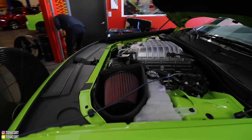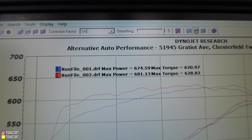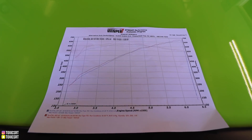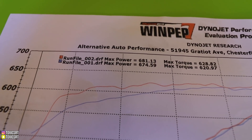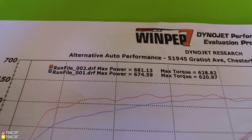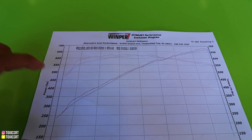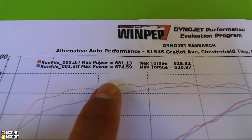We are all done. Here's the second run right here. The first run was a 674, and then we cooled it down a little bit more and ran a 681. The torque is 628. All of this in 75-degree weather — if it was a little cooler out we'd obviously run a little better numbers. But overall those were some really good numbers. The car makes 797 to the crank and if you do the 15% loss, that puts you at 680. The car made 682 — exactly how much it's supposed to make. I'm super impressed.